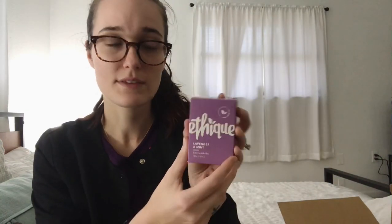To go along with that, I got Addison the Ethique lavender and mint body wash bar. I use apple cider vinegar for conditioner myself so I don't need a conditioner bar. This smells super good — I'm low-key debating keeping it for myself. Same eco-friendly ethos: give up the bottle.